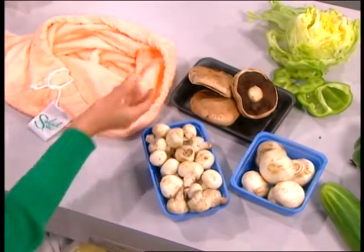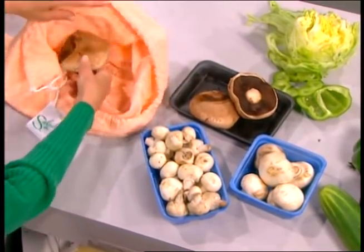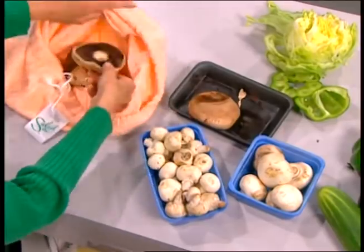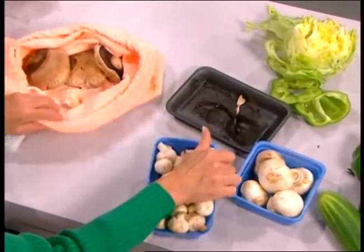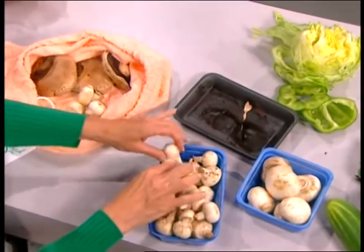You will have tomatoes for over a week. The Salad Sack is also an excellent way to store mushrooms. When you bring your mushrooms home from the store, just put them all into the Salad Sack, dirt and all, and keep them in the refrigerator — your mushrooms will stay fresh for over a week.